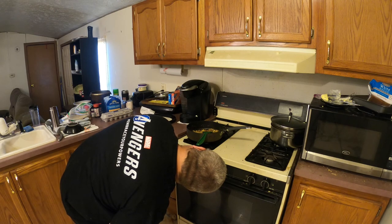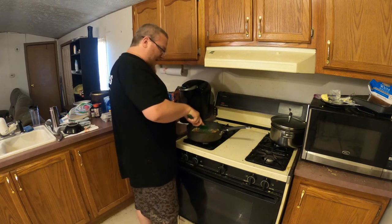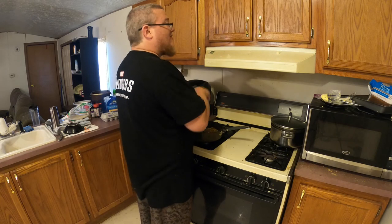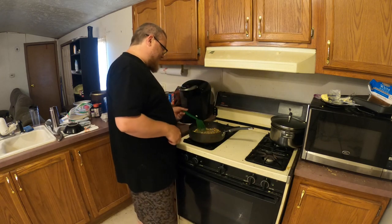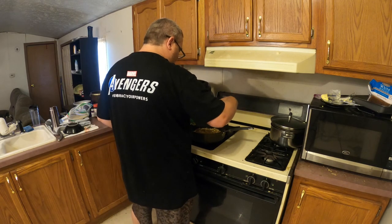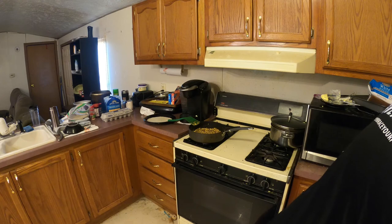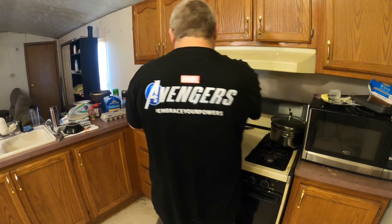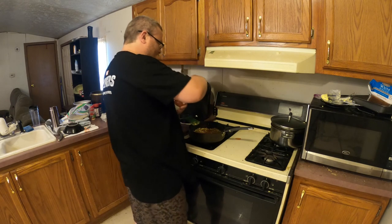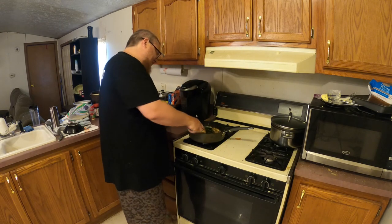We can turn this heat way down — it doesn't take long. Like I said, we let the eggs partially cook before mixing in the hamburger, which still had heat in it. I can tell the taco seasoning and everything — mmm. We put eggs in there, and we're going to add a little bit of garlic and a couple gushes of the old garlic hot sauce.